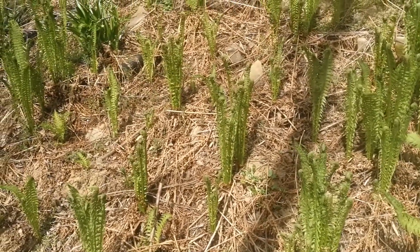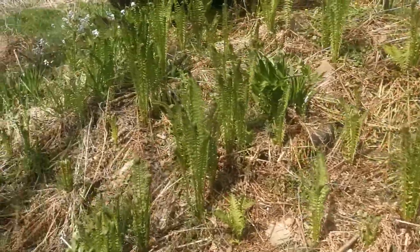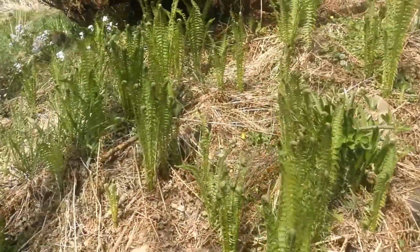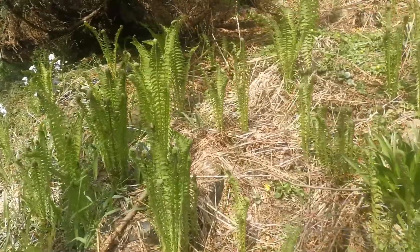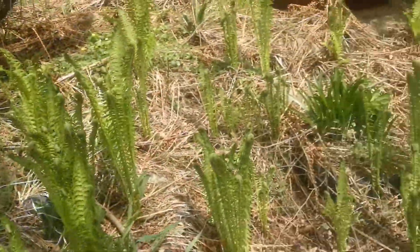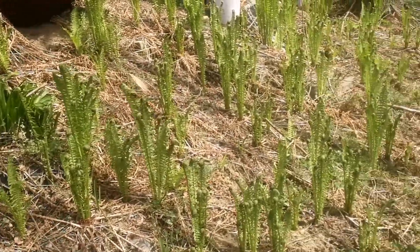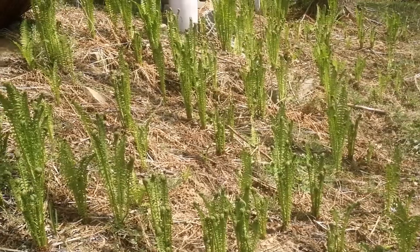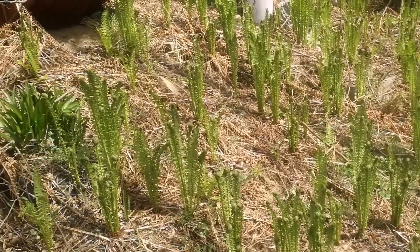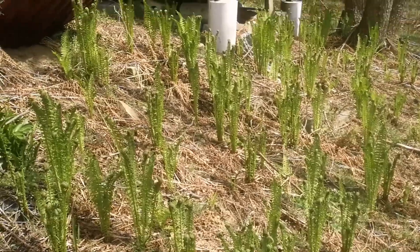But from all the ferns, this is the tastiest. It's a very common garden fern called ostrich fern, Matteucia struthiopteris. A characteristic feature of this fern is that it produces underground shoots and just spreads en masse. It appears that when you plant one, after a few years you have like a hundred.